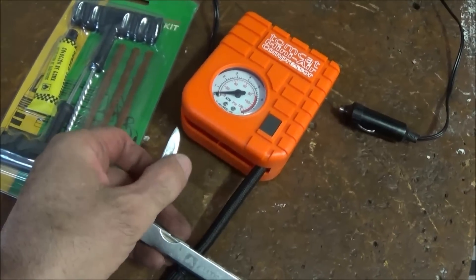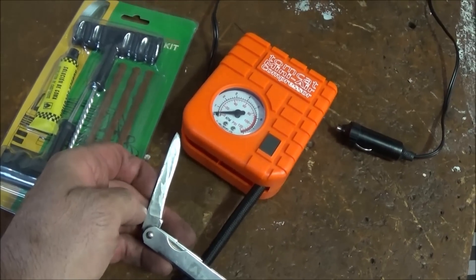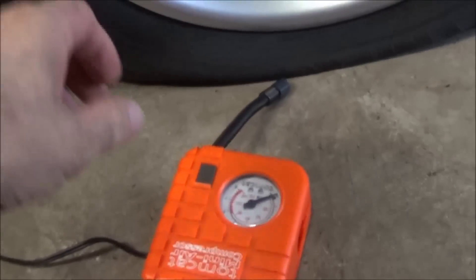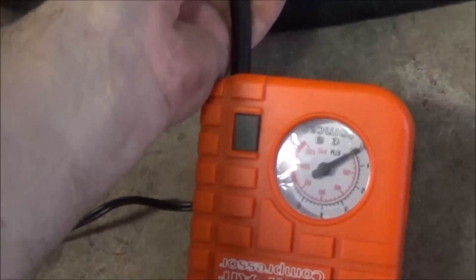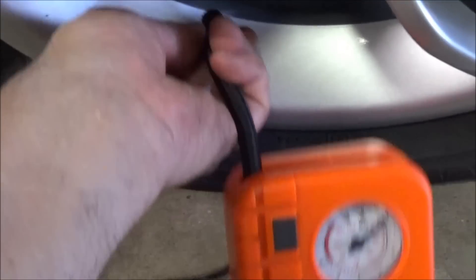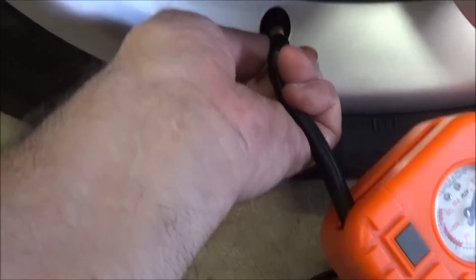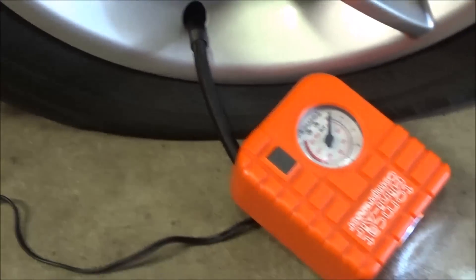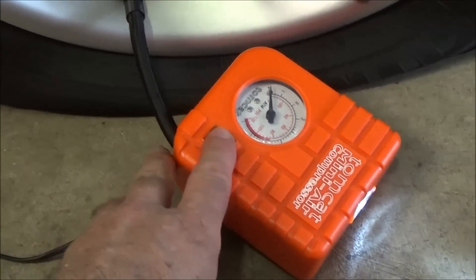Once you've got everything ready to use, you need to pump up the tyre again. It'll usually be a slow leak and a pumped-up tyre is a lot easier to repair than a flat one. I've recorded a long sequence of pumping up the tyre here just to show you the performance of this little mini compressor.